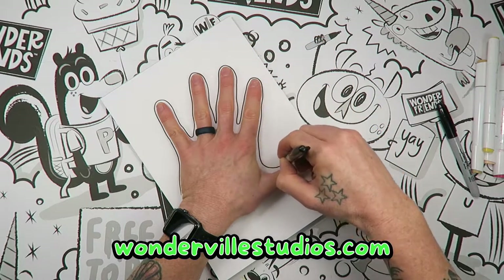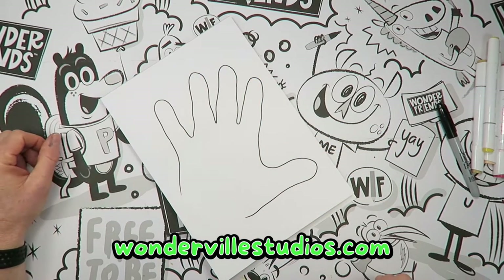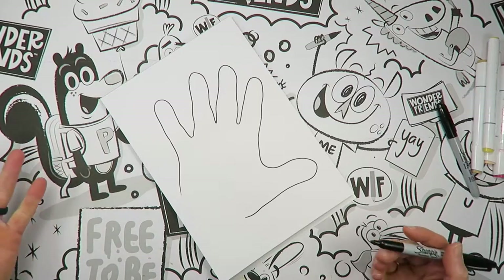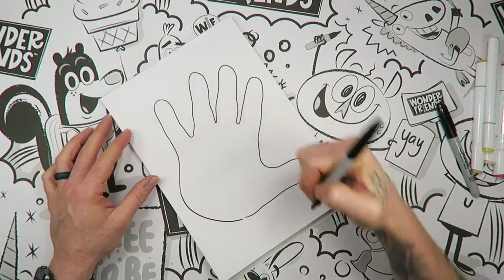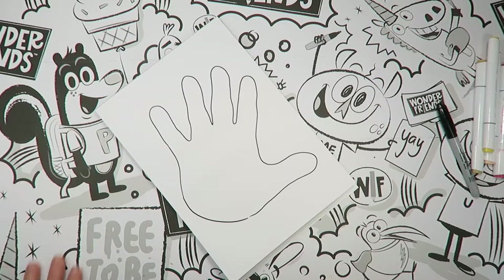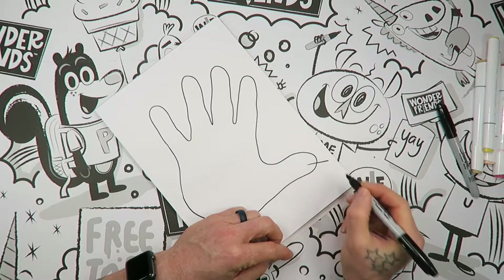If you feel like I've gone too fast or you've made a mistake, just grab a piece of paper and start over. We're going to have fun with this. We've got this shape — I know you guys have done this before. We're going to draw our shape just like that. Okay, close it off. So now we have our hand, right.